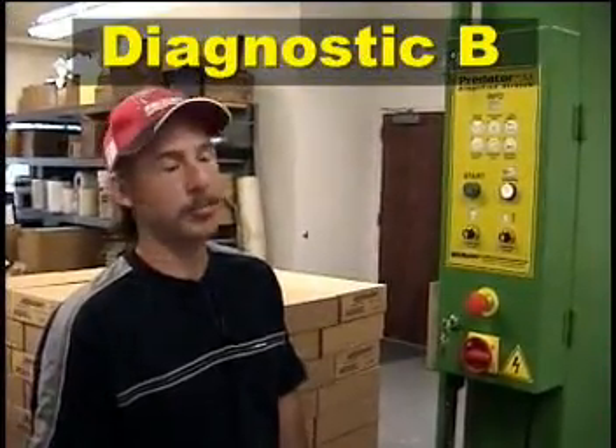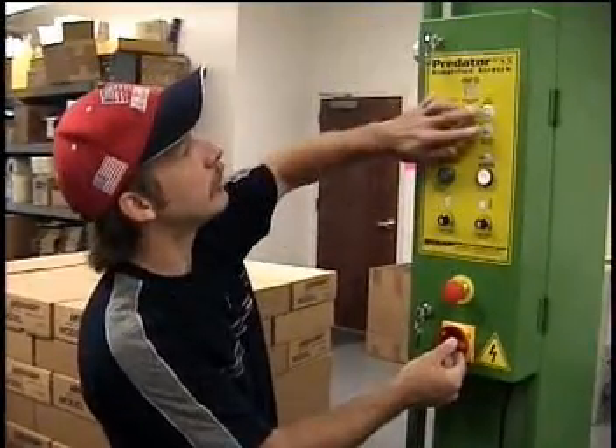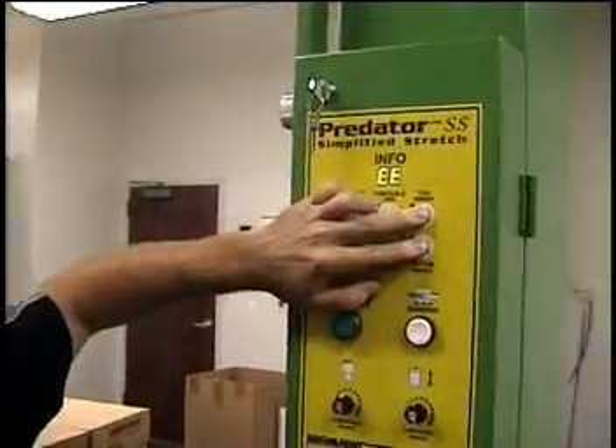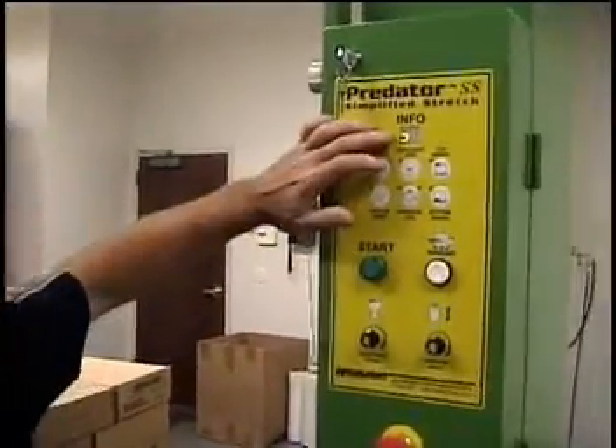Now we'll take you through Diagnostic B. Same setup — power turned off — except here you push the top and bottom wrap counters. Have them pushed in while you turn on. The screen goes through 99 and an EE — you're into Diagnostic B. Our machine is at its home position; the turntable is home and the carriage is home.